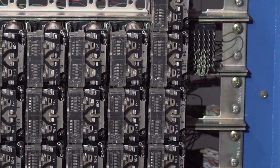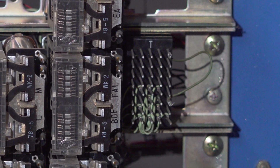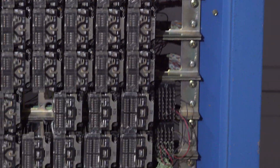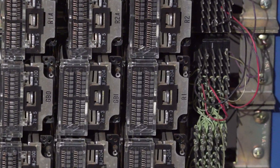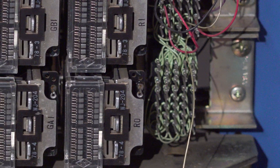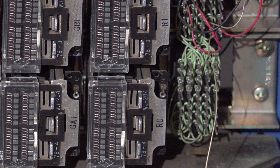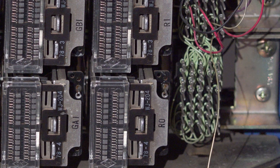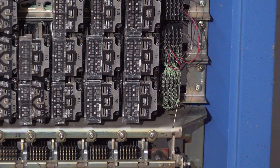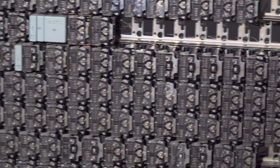Over here are jumper plugs that let you configure various options for the switch. There are several of those plugs and I haven't messed with any of them yet, but eventually I'll start to figure out what all those options do.